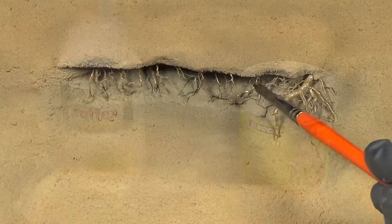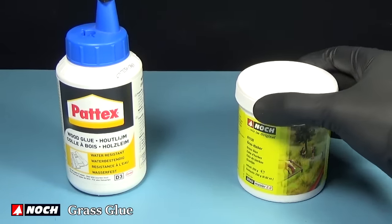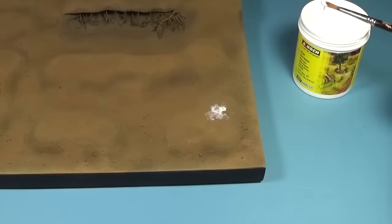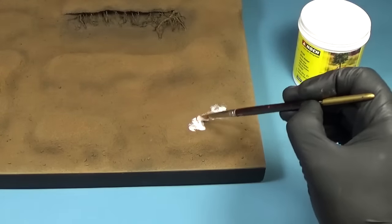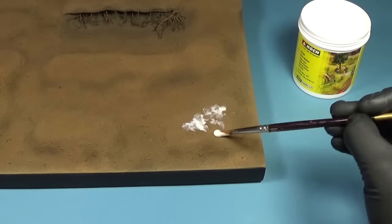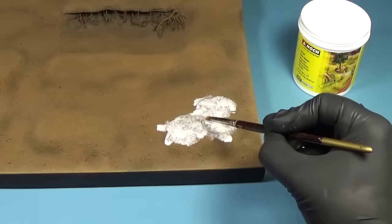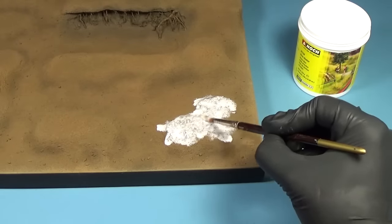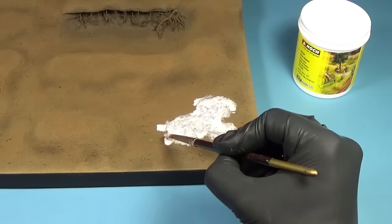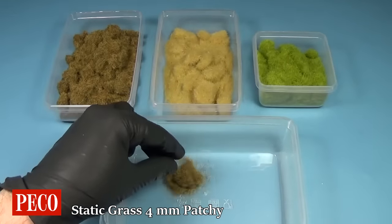As the next step, I'll be adding some static grass onto the base. You can use either PVA glue or this grass glue which I will be using today. I actually had better results using this over regular PVA glue. The main reason being is that it dries very slowly and stays tacky much longer, so you'll have a lot more working time without spots of partially dried glue.